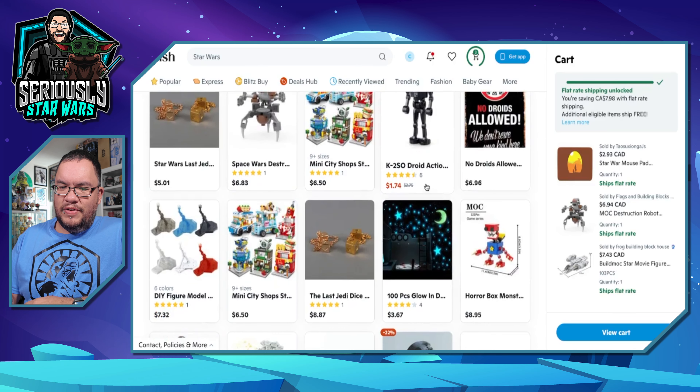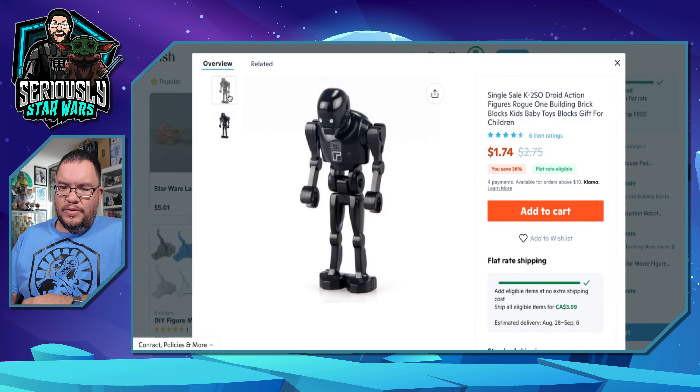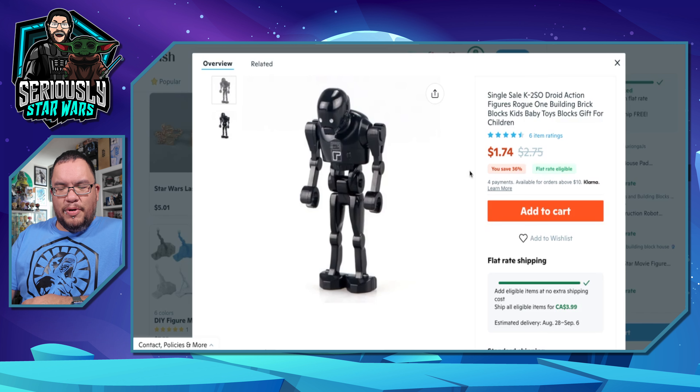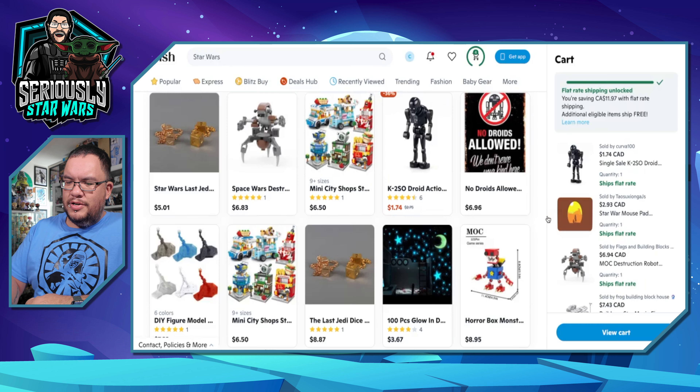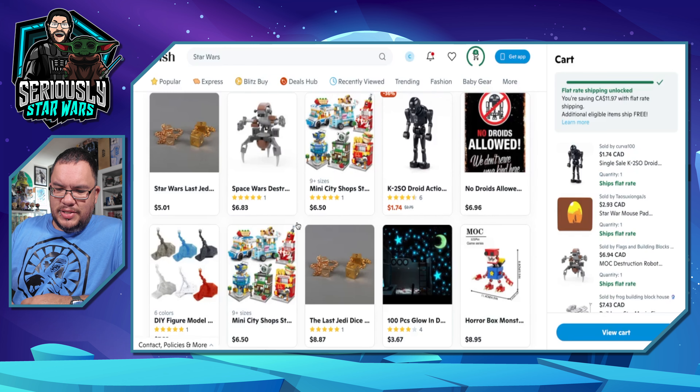$1.74 for a K2SO droid action figure — 36% off. It looks like it's the same style as the little battle droid minifigs, just with a different head and obviously different colors. But for $1.74, let's get that. Let's add that to the cart.